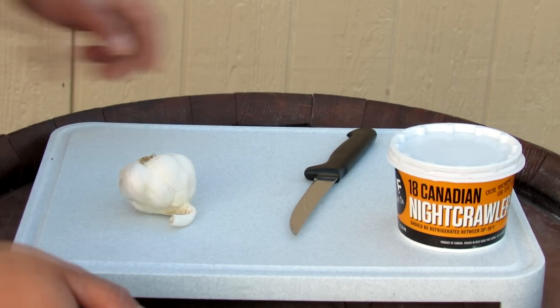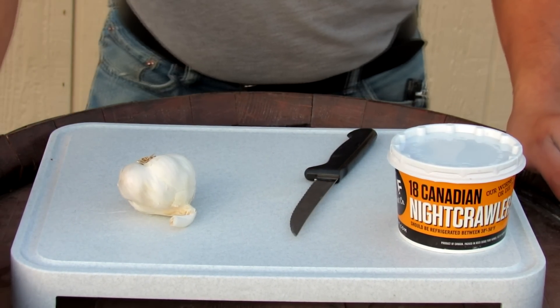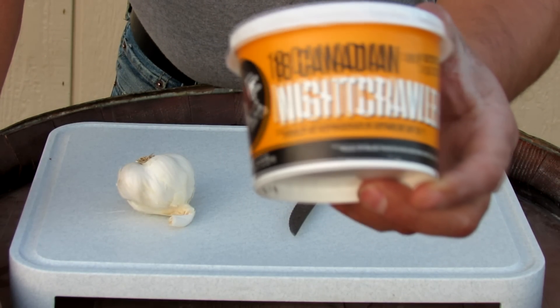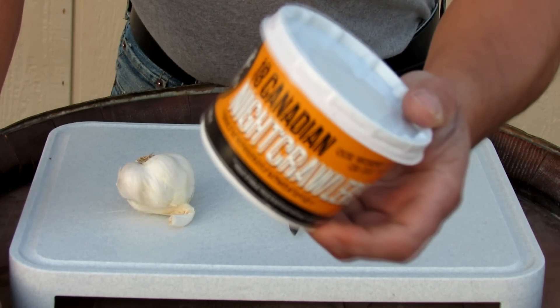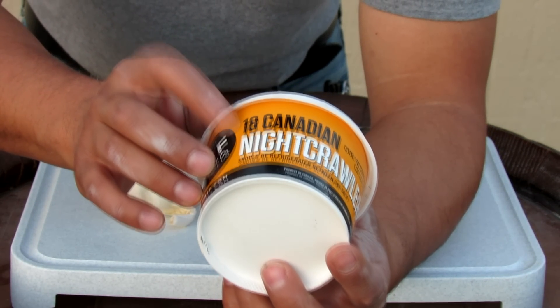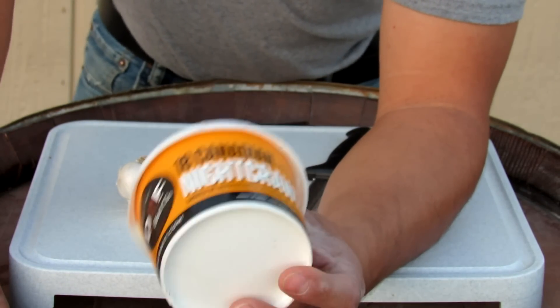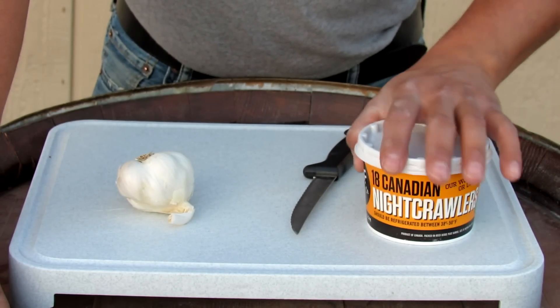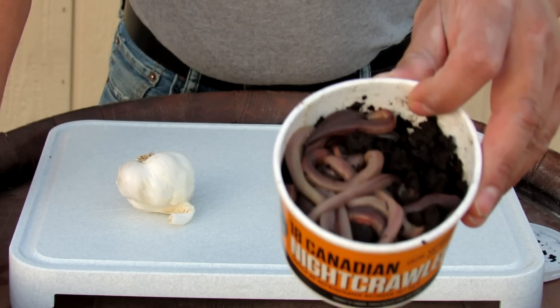That trick was used on trout, but I haven't tried it for catfish yet, so I'm going to do a segment on regular worms versus garlic worms. I've got these 18 Canadian night crawlers I bought at Walmart. I don't know if you've noticed, but they used to come 24 to a pack, then 20, and now they're down to 18. Oh well, what can you do — anyways, there are your worms.